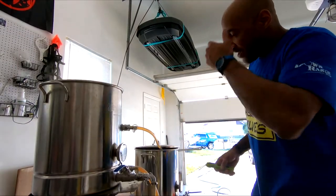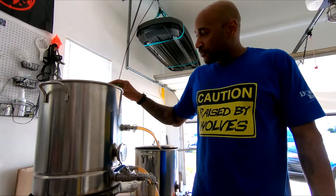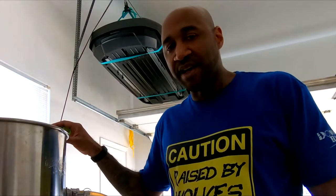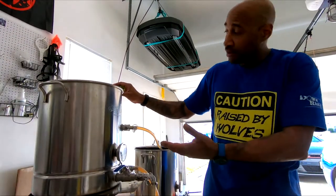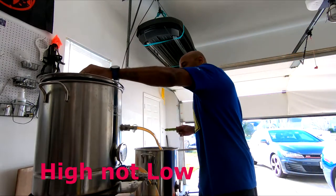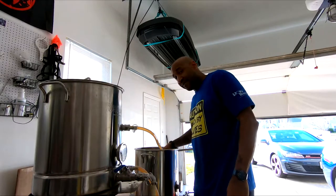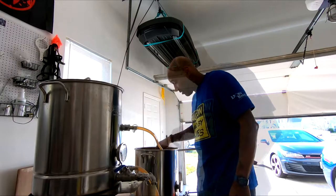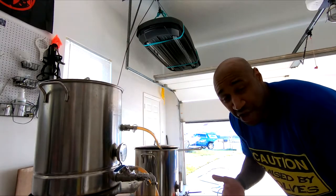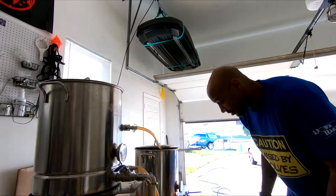So now we're mashing in — bring the temperature up, let it hold for 60 minutes, then we'll start the batch sparge. I'm getting this guy up to 150, but when I do, this other gauge spikes up to like 160-something and I'm losing my mind because mathematically that makes no sense. I thought, what if my temperature gauges are bad? This one is reading correct. This one is reading low — a lot low. It's telling me it's 160 in here when it's actually 145.